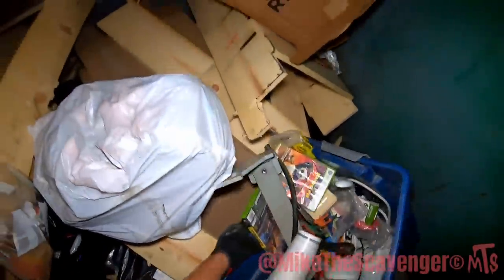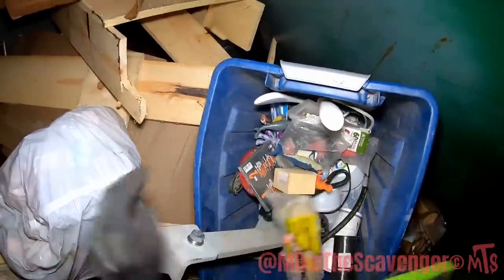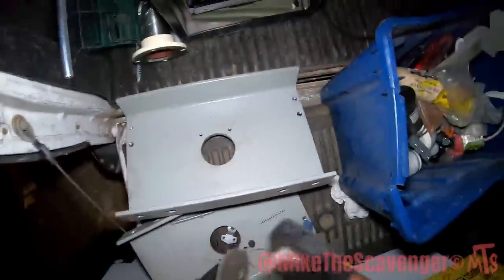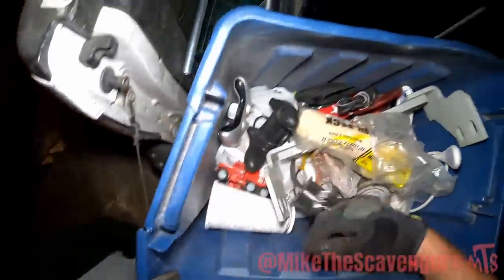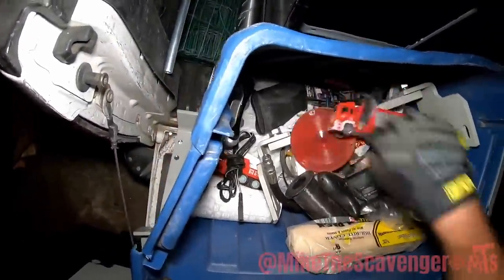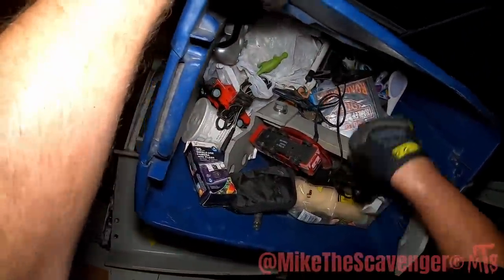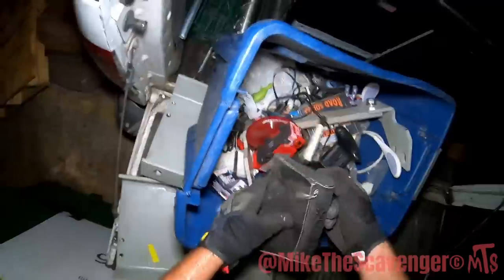Oh here's what's going on - all the video games and stuff, use that tote, put our stuff in. There's some video game stuff in there too. And a disposable camera from Walgreens. Is that a wallet?